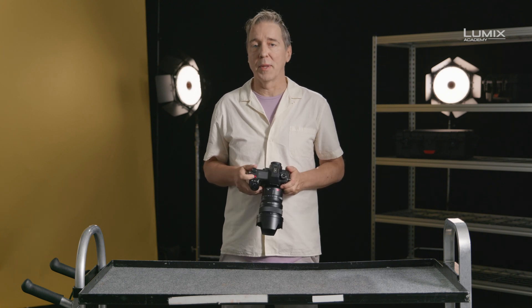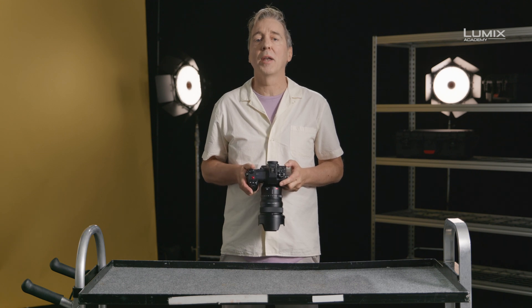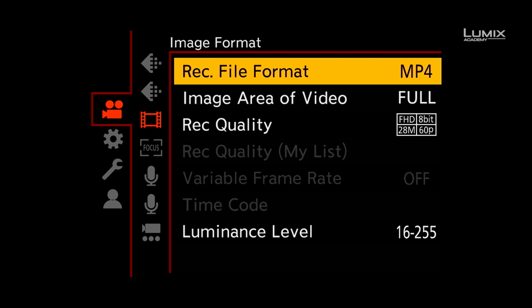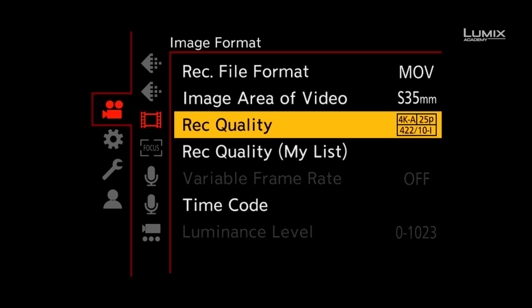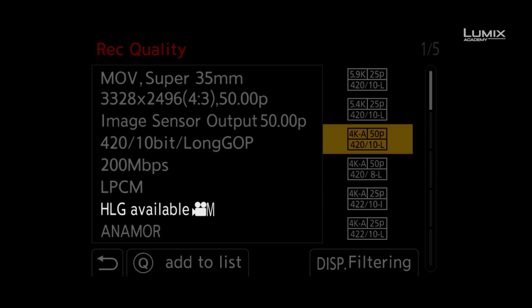In order to shoot in HLG on the S1H, you need to navigate to the video menu and ensure the camera is in .move. Once you have the camera in .move, navigate to the Rec Quality option and select a supporting recording format that says HLG available.